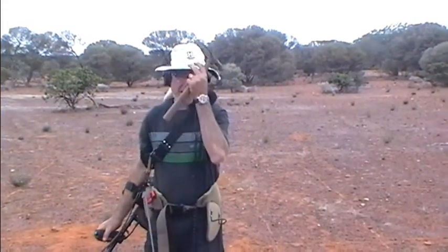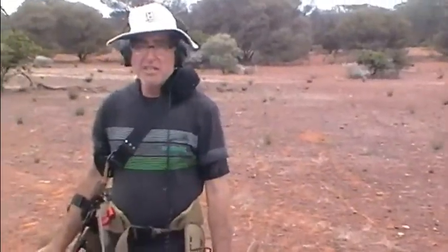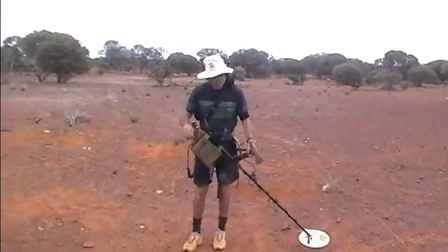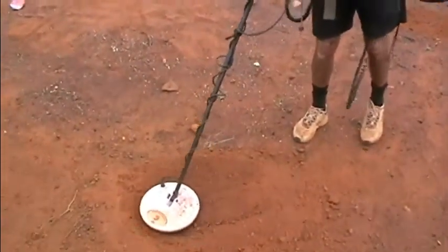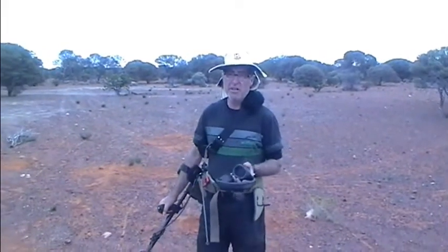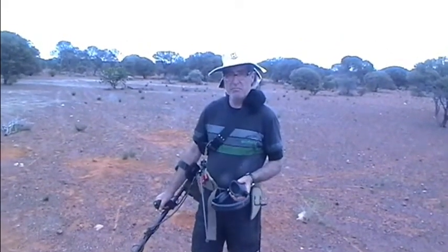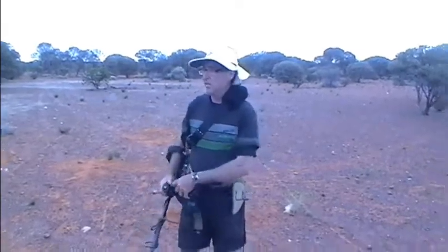We cranked up the settings on all our machines to 18. Then I thought I had a signal. I walked away and finished the area, then thought I'll come back and put it on 20. I nearly walked away from that, but I came back and cranked it up two more even though it runs like crap on 20. He's got the RX gain on 20 here.